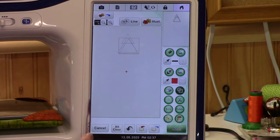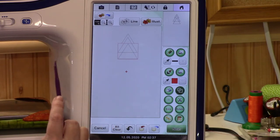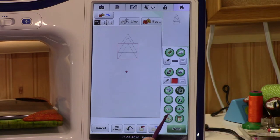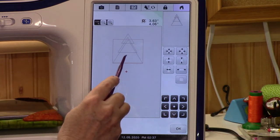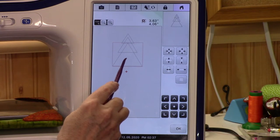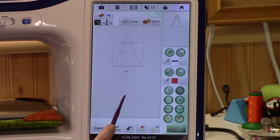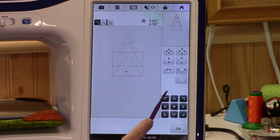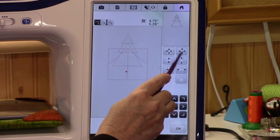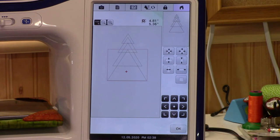Let's go to duplicate again, move it down, and make it bigger. I like it — let's move it down to about where I want it. Now let's do one more: duplicate, bring it down, make it bigger, drop it down a tad. I kind of like that. Let's hit okay.